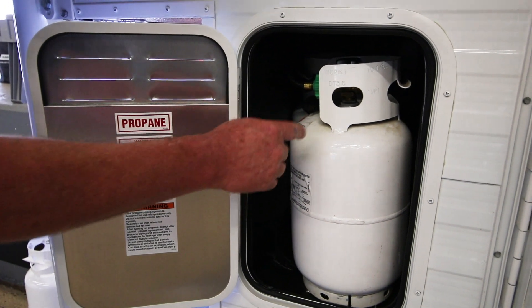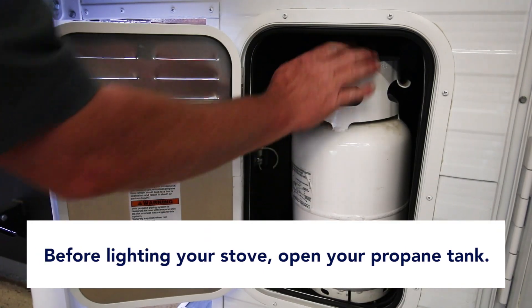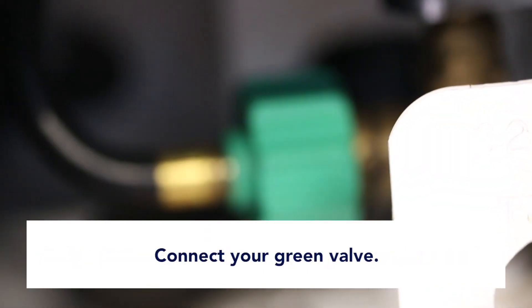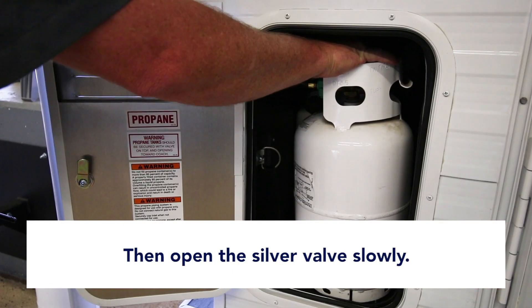First thing you want to do before lighting your stove is open your propane tank. Make sure you have propane in there. Connect your green valve, make sure it's nice and snug, and then open the valve very slowly.